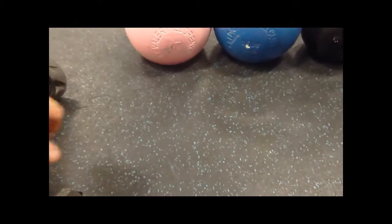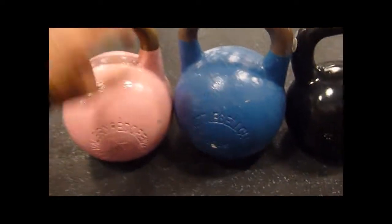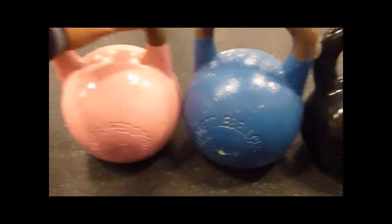So this is a quick update on my slowly growing but getting better kettlebell collection. First two, nice pretty pink one we got here, both by VF. These things are solid.